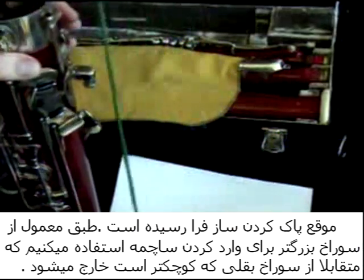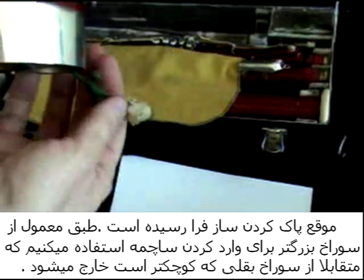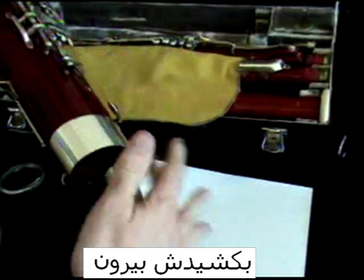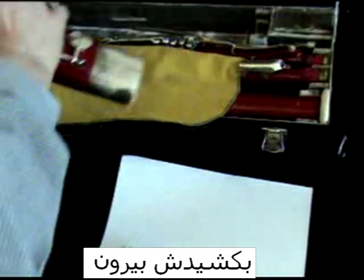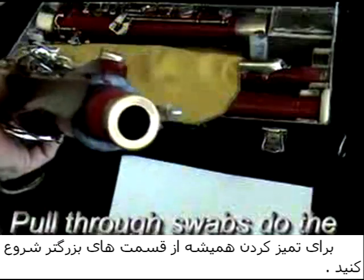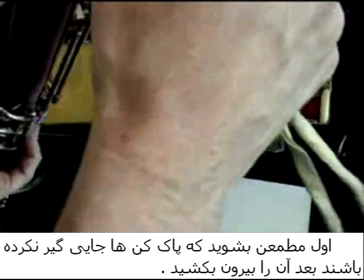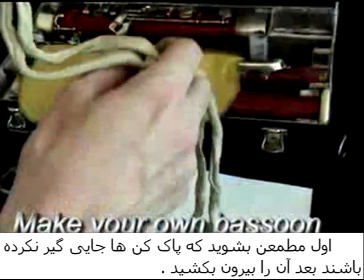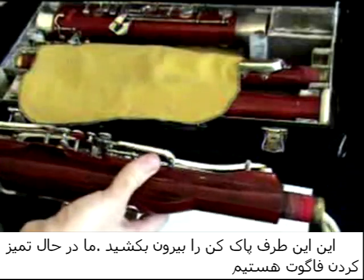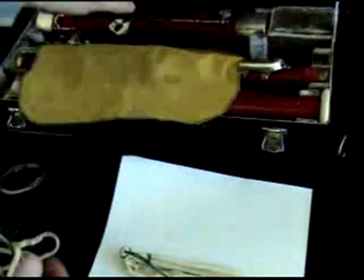Now it's time to swab out the bassoon. You put the swab down in the big hole and it comes out the little hole — pull through. Similarly, we swab from the big end first. Make sure your swab is untangled, and then we pull it through this end and through this end. And we have just swabbed out the bassoon.